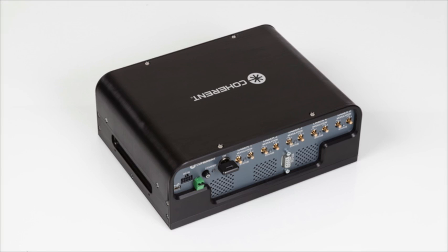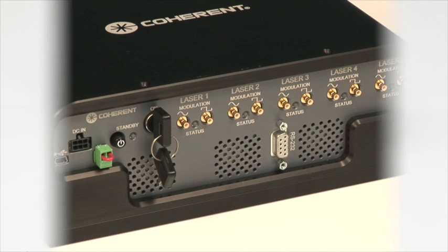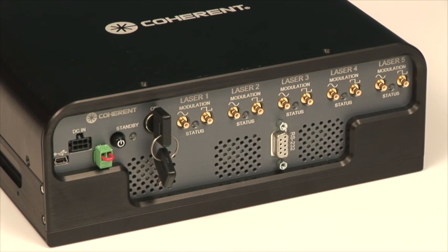Hello, my name is Dan Callan from Coherent and today we'll be looking at the OBIS laser box, which holds five OBIS lasers for thermal management and full features and control. The Coherent laser box for OBIS lasers helps to hold five OBIS lasers and complete the thermal management and interface I/O.